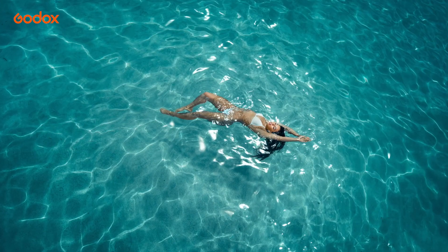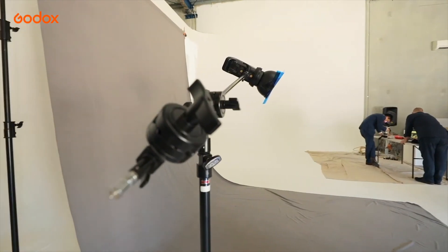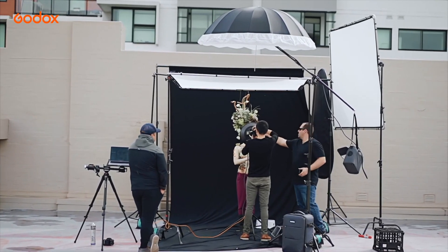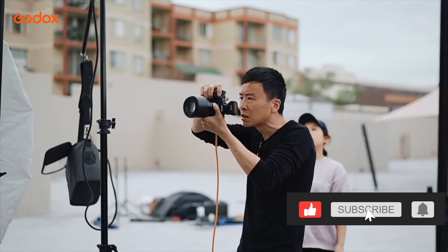Godox offers a one-stop solution for all your photography needs — from flash and LED lights to light stands and of course a wide range of modifiers. They've definitely thought of everything. Also be sure to like and subscribe for more tutorials. Thank you so much for watching. This is Matt Iris Tao. I will see you next time.